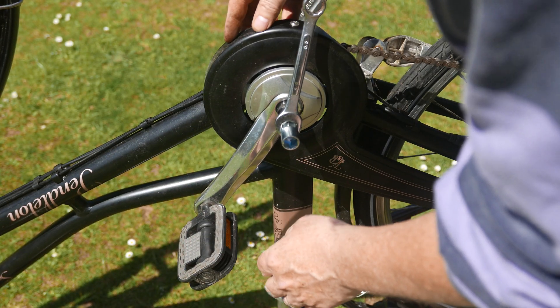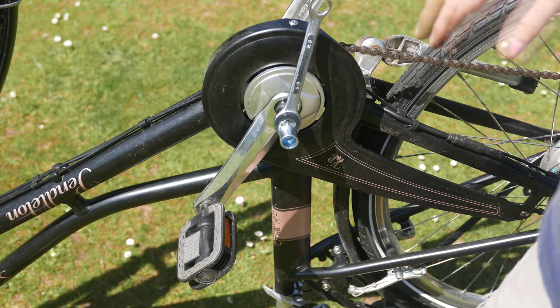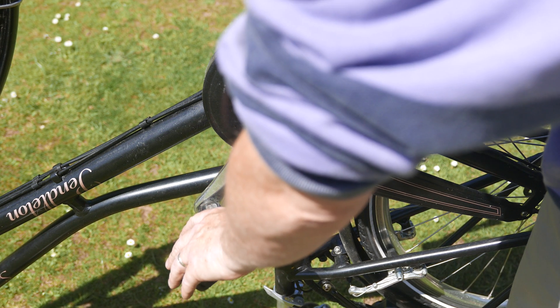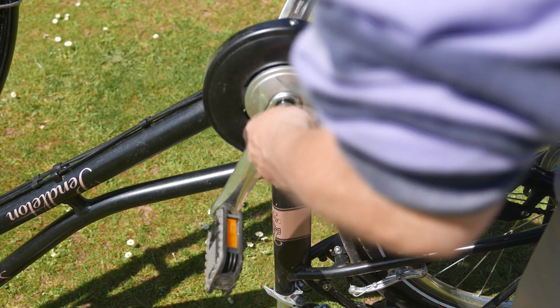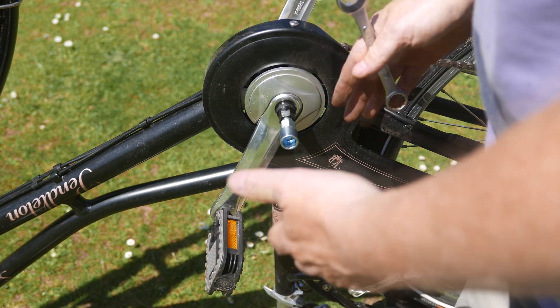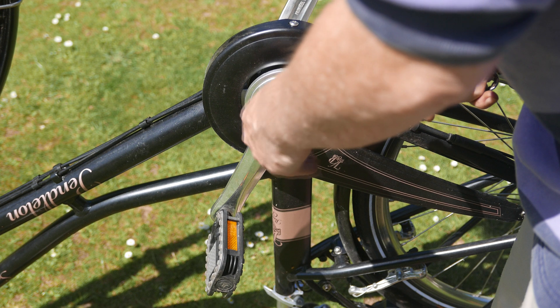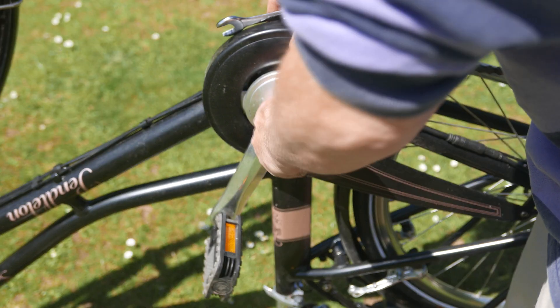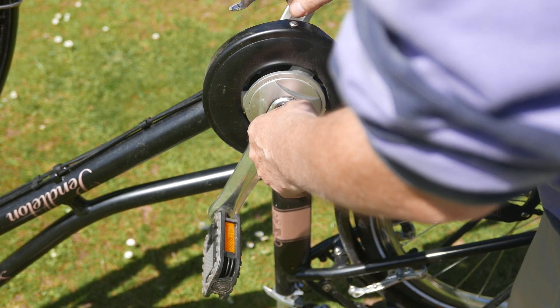And now we just wind this in until it hits the stop and then we just turn this. Cannot tell you how difficult that was. I used various tools and extensions and pipe extensions and eventually it started to come, and here it is. I honestly thought the damn thing was welded to the shaft — it was on so tight, it was unbelievable.